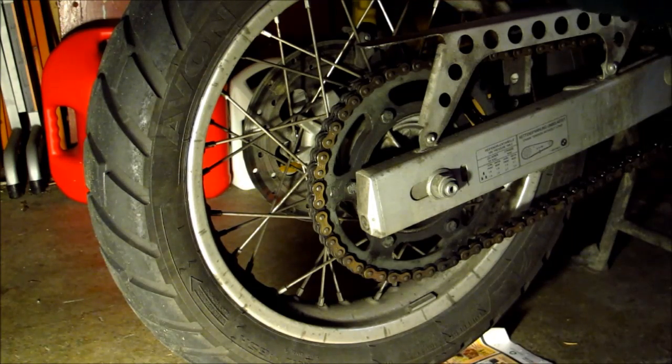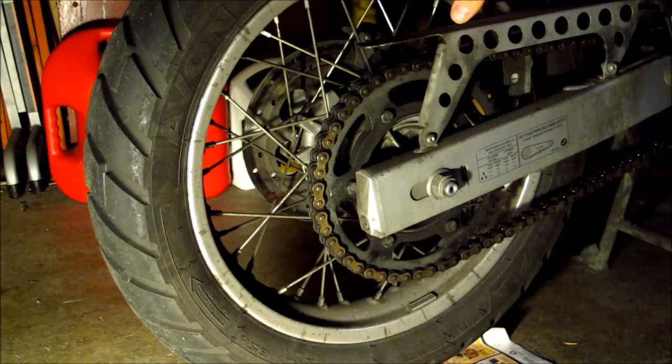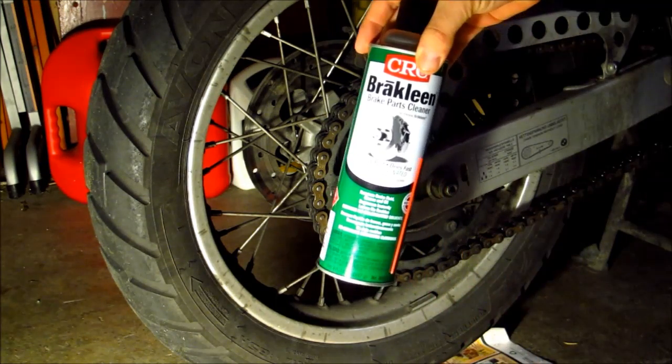The chain on my F650 is pretty dirty, grimy, and well overdue for a proper cleaning. So I'm going to clean it, and I know there's different ways you can do that. Some people use kerosene, WD-40, motor oil, or the specific chain cleaners you can buy. What I'm going to use is just brake cleaner.